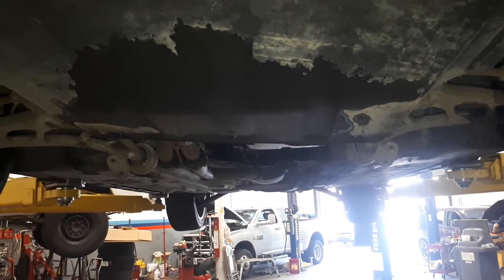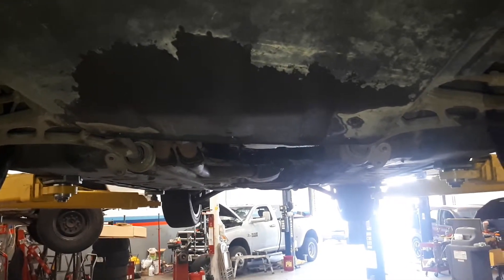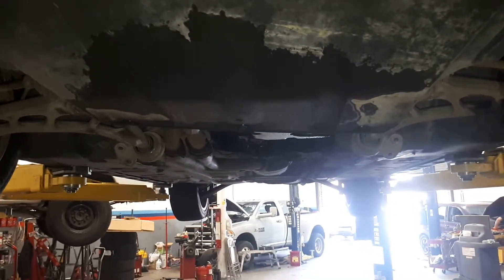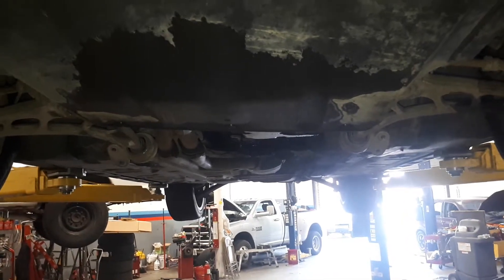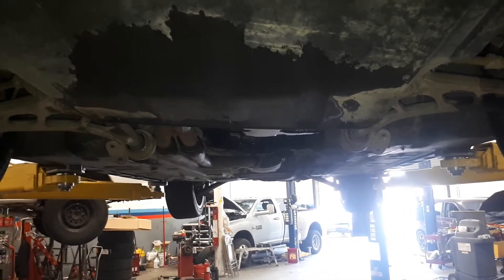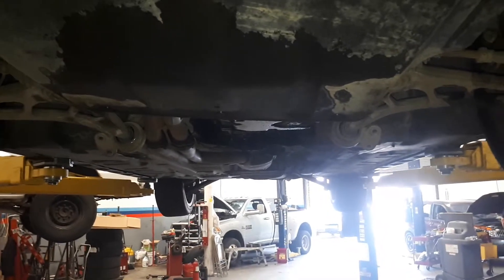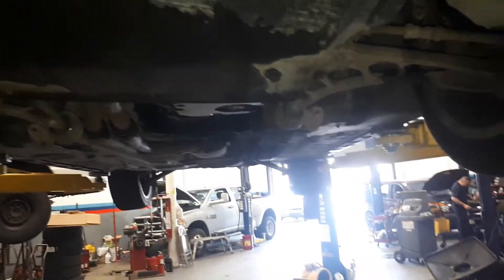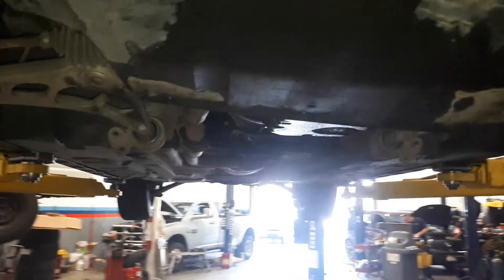Hi everyone, welcome to my channel. In today's video I'm going to show you how to replace the front control arm and bushings on an E46 — this particular one is a 2004 325ci. It's a similar procedure on the other E46 models, so I hope this helps. I'm just going to quickly go through the points you need to go through to make sure it's removed easily.